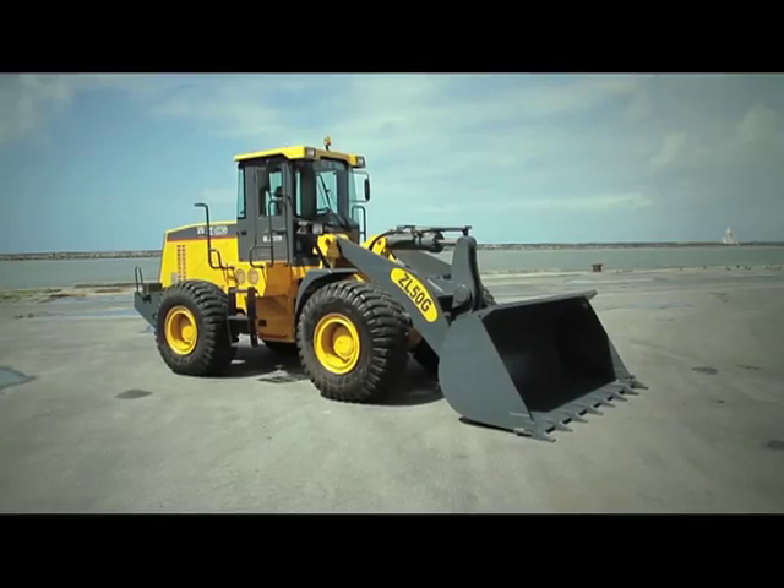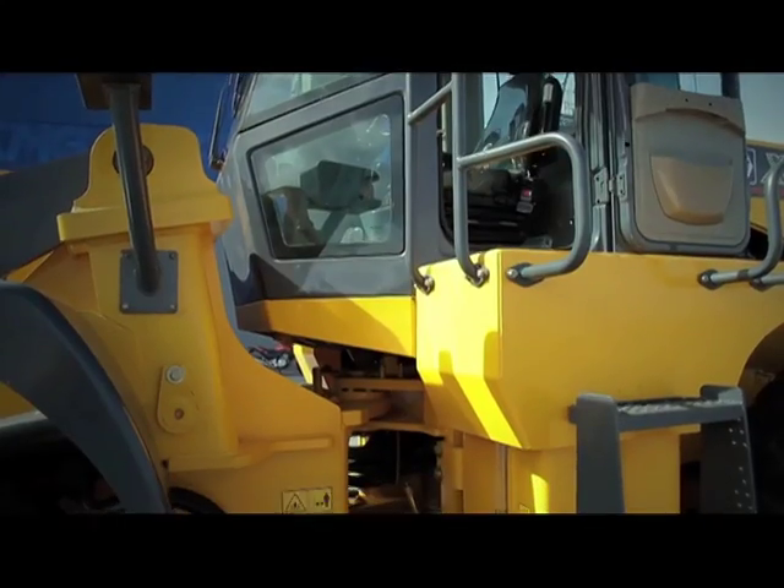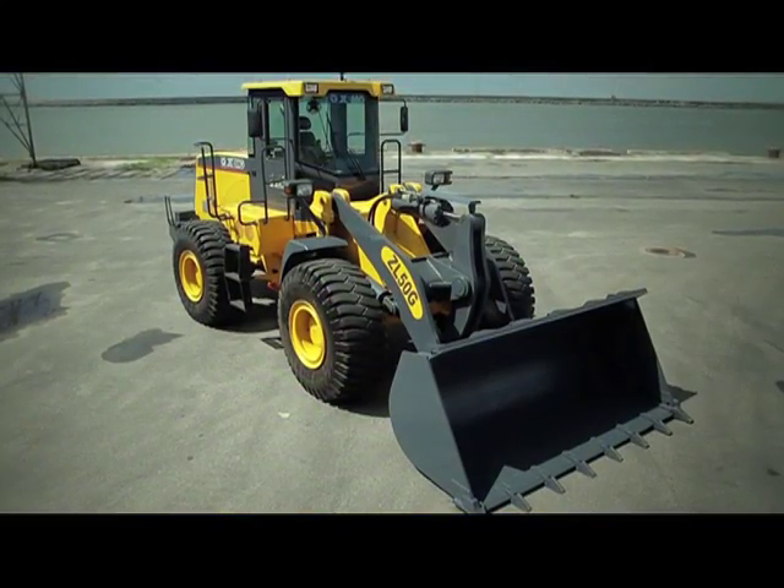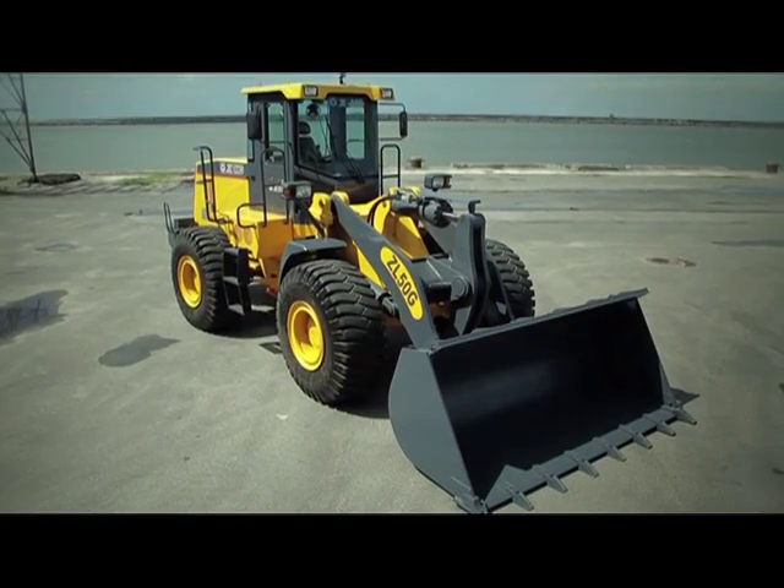In this video, you will learn how to perform a technical delivery using the ZL50G loader. This operation should be performed by an authorized XCMG Brazil leader.